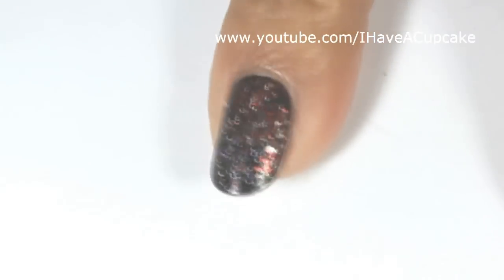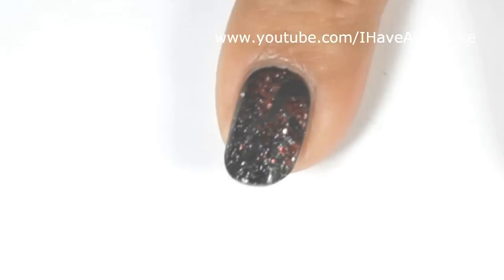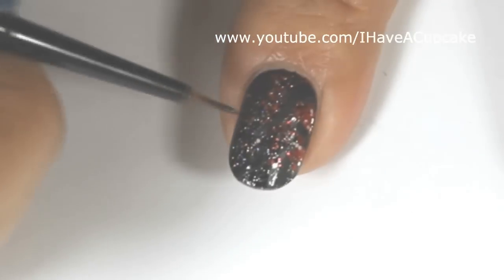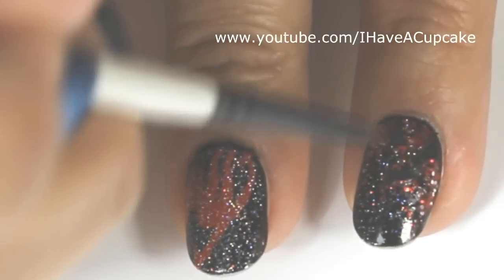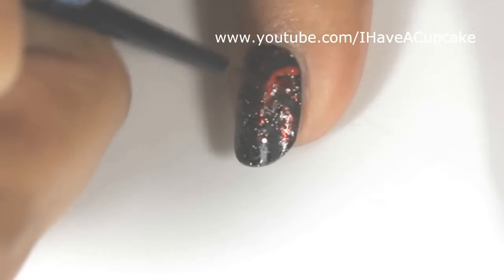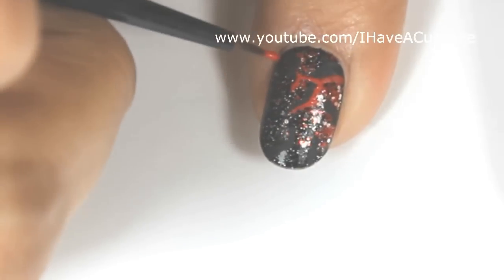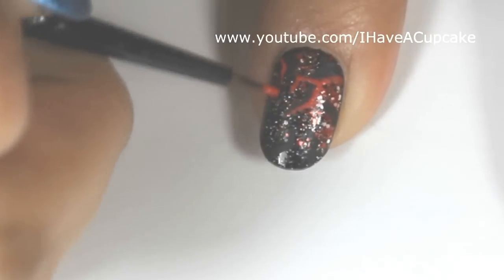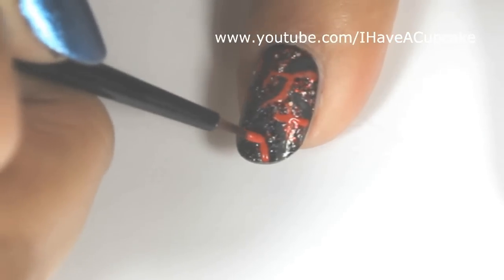Now with black acrylic paint I'm going to do random lines, trying to make this look a little bit cracked. I'm using the black paint more for dimension and not really so you can see it. Then I'm going back over it with red paint to make it stand out a lot more. You don't have to follow the black lines if you don't want to, but with the red lines you want to be a lot more precise, because you really won't be able to fix them up.